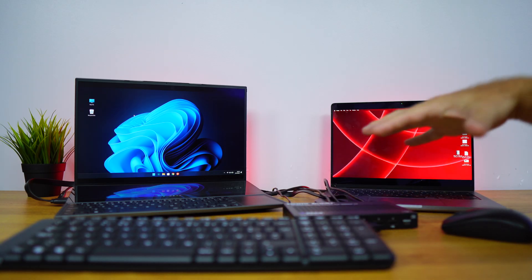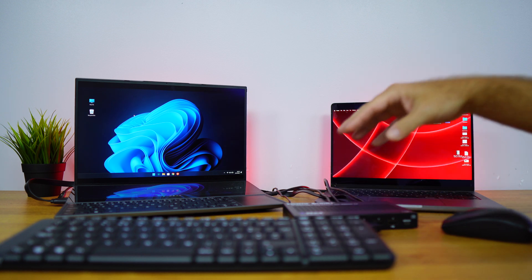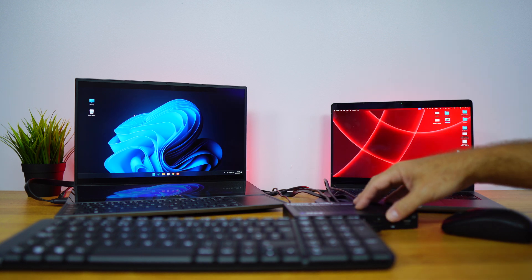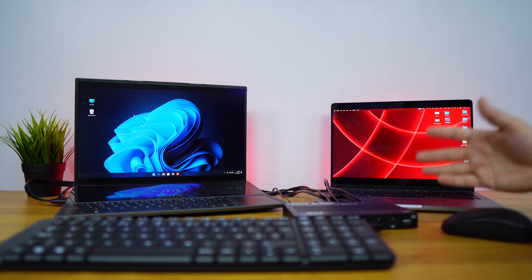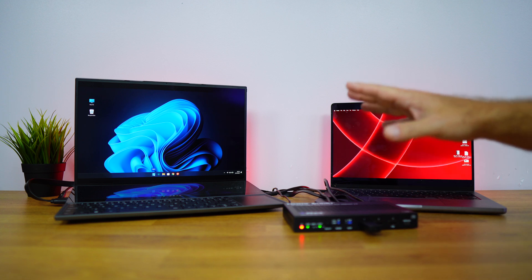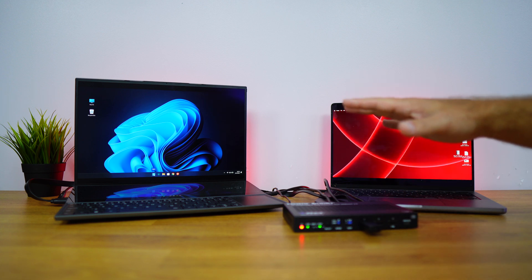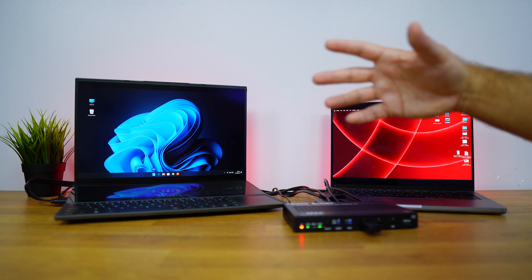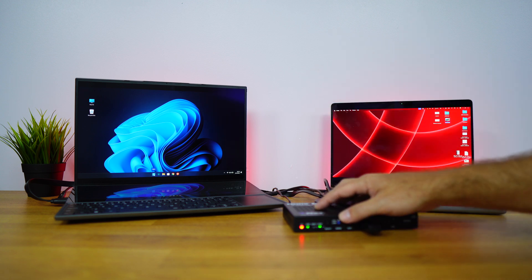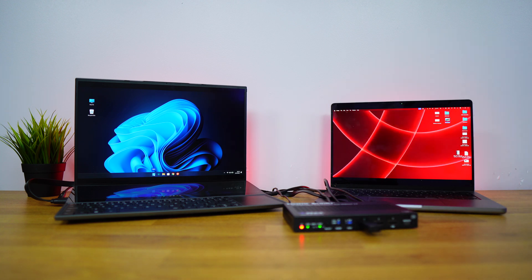The most advantageous feature is that I can use it 150 meters away from the source and display it on a bigger screen or even a projector. It's capable of 4K at 60 frames per second, has HDMI 2.0b, HDCP 2.3 compliance, and more. Full technical specifications are available via the link below.